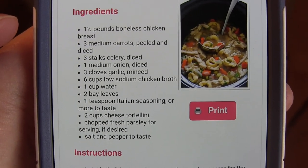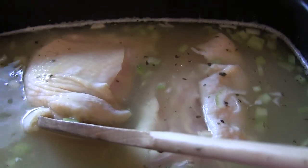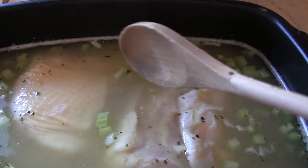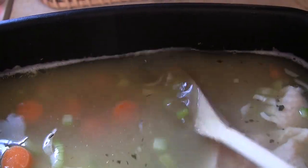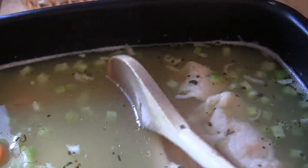That's all you do for six hours on low. I threw everything in — this is what it looks like. I have my chicken, bone-in and skin-on, but I think that would add to the flavor. After six hours you take the chicken out, shred it, and throw it back in. It has celery, carrots, onion, Italian seasoning, and bay leaves.